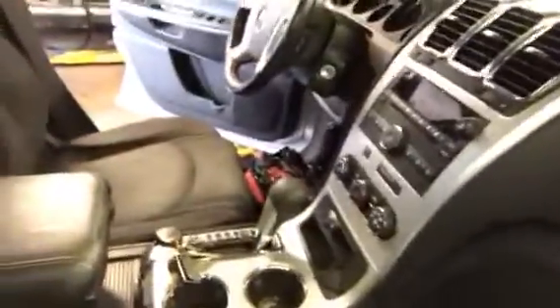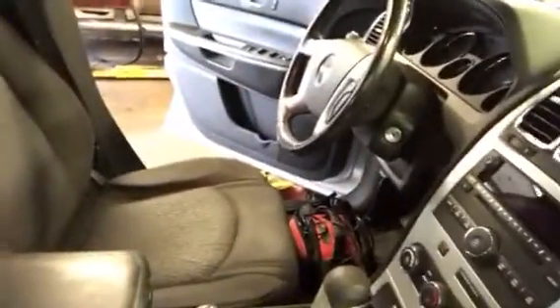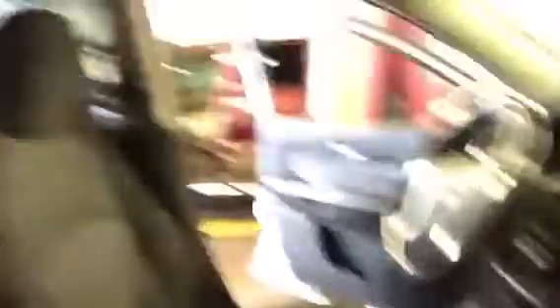Now before you do anything, before we would do anything, we want to add a battery saver. We want to plug it in so we don't lose any of our PCM's memory. We don't want it to go dark — we want to keep everything fresh, including radio presets, idle strategy, and whatnot. On top of the seat down below, you can see a little battery pack connected to the DLC. That's how we go ahead and save memory. It's very important that you want to do that.